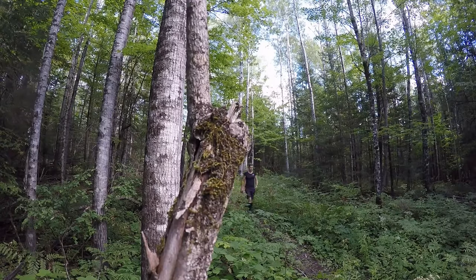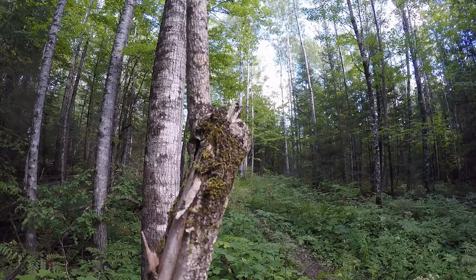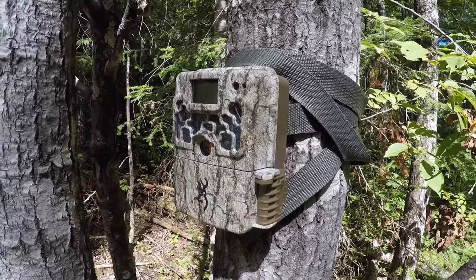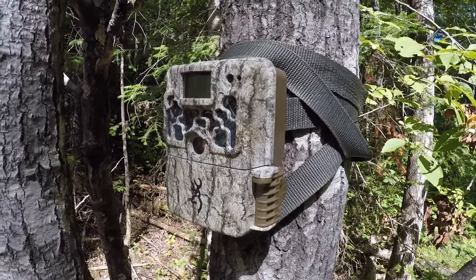We've arrived at the first trail camera. This is a second camera that I've purchased — the Browning Strikeforce HD. Now they have a Strikeforce HD Elite, and it really is one of my favorite cameras. I only have two cameras right now and I'm looking to expand my trail camera arsenal. Let me show you a little bit more about the Strikeforce HD.